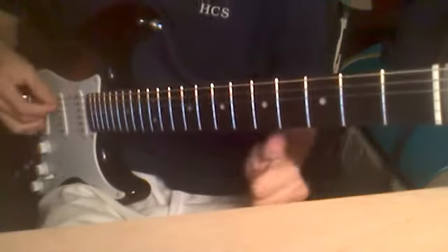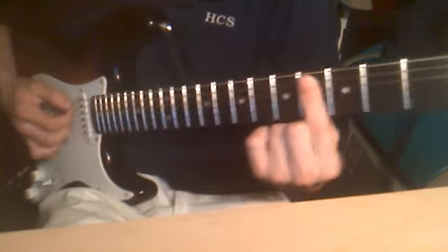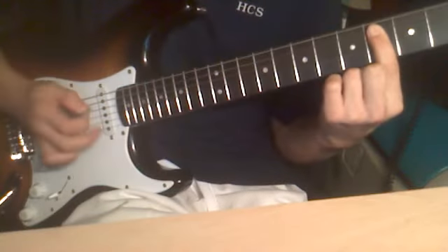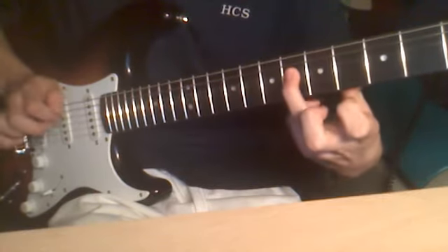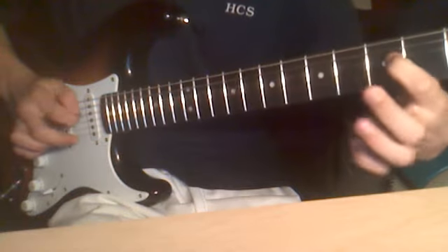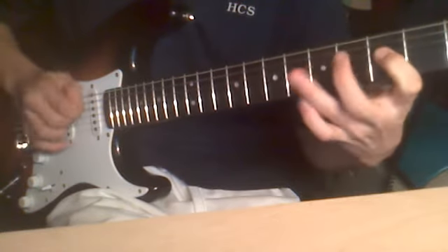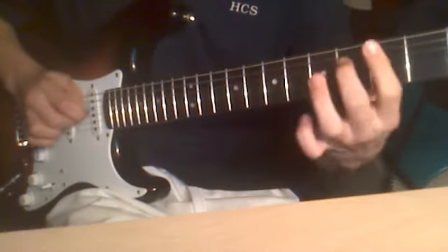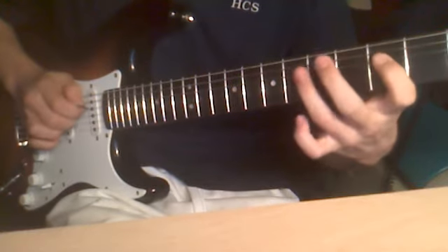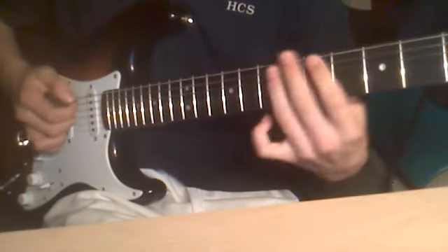Let me show it in a little bit. Fourth fret, one finger — you want to barre the A and the D string and pluck these two right here. Then: six, four, three. So six, six, then you want to come back to the six again. Six, four.